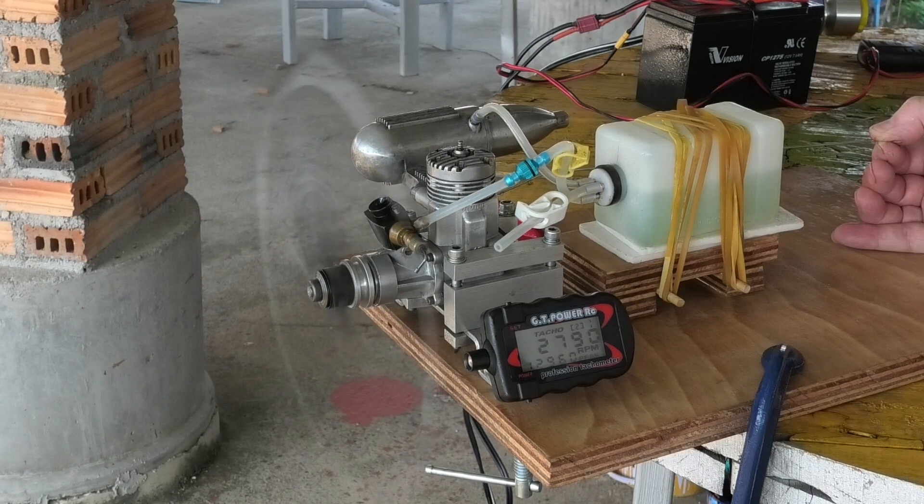It seems to hold a really nice idle — just over 2,500 RPM — and we're getting a maximum RPM of about 12,300, which is really nice.